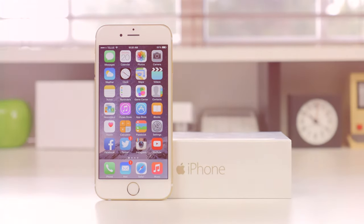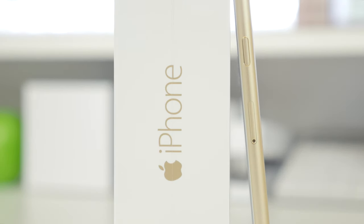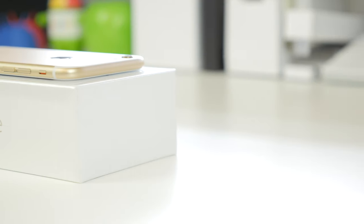Hey, what's up everyone, it's Justin here and today I've got the unboxing of the Apple iPhone 6. If you follow me on Twitter you may know I went through absolute hell to get this. I actually had to travel over to Vancouver since I don't have an Apple store on my island, and I stood in line for 23 freaking hours. Hoping to get the iPhone 6 Plus but a lot of scalpers beat me to it, and in the end I ended up just grabbing a 128GB gold iPhone 6.